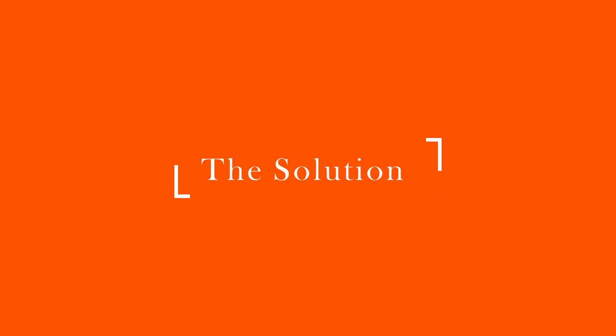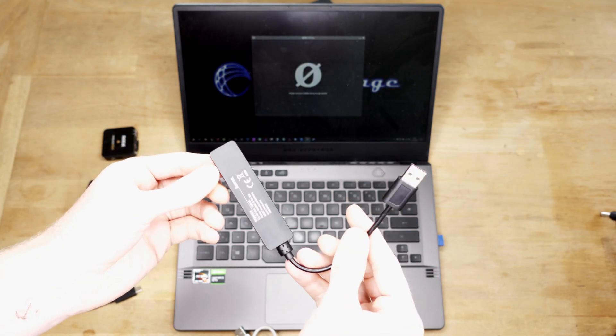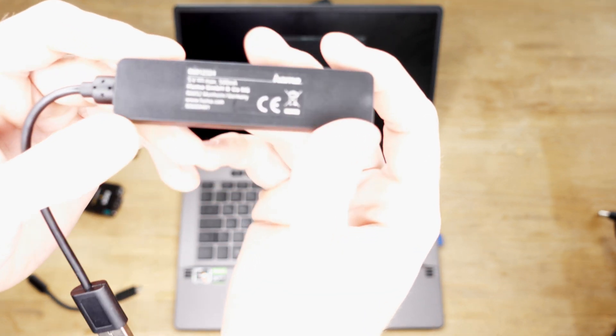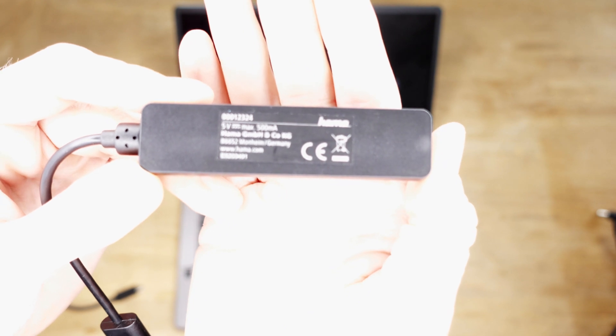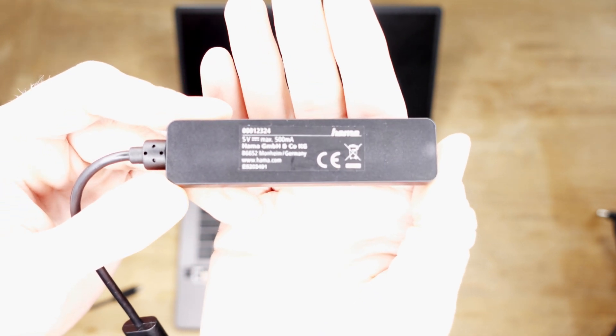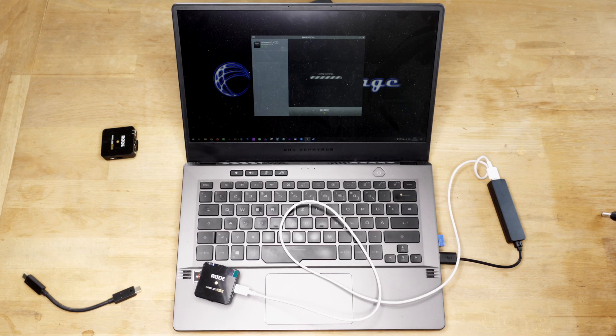The old laptop is the Asus UX330 and the new one is the Sapphire G14. I really don't know why it works on one and not the other. Then I thought the older laptop has USB 2.0 instead of USB 3.0, so I bought a cheap $5 USB-A 2.0 dongle off Amazon and had no issues — just plugged in the same cable via the dongle, put it into the laptop, and it works.